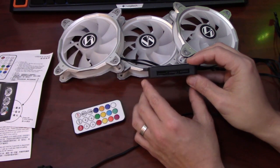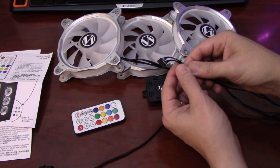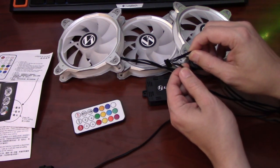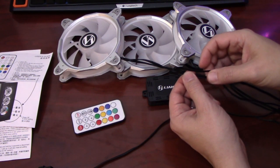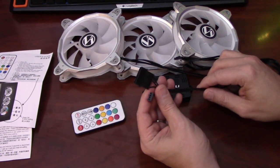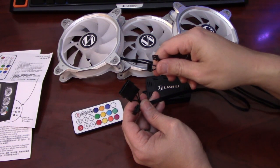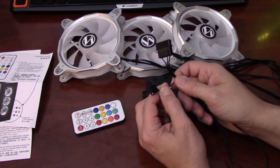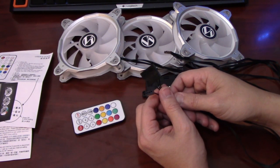The fan connectors appear to be a proprietary connector which your fans plug into. You can see the cords for the fans themselves and other cords for the RGB functions on the fan. Here is the Molex connector that goes into your power supply and plugs into the RGB fan hub. There is also a speed sense wire for your PWM functionality on the fans, so the speed can actually be controlled via your motherboard.